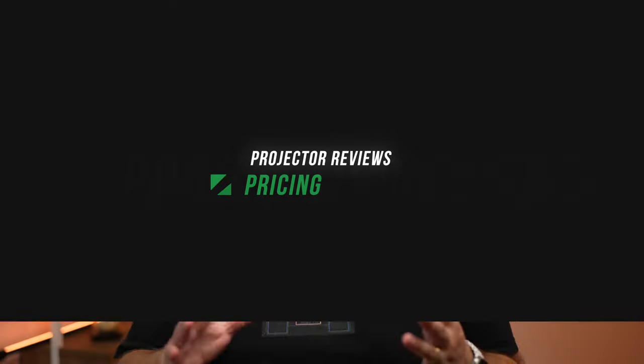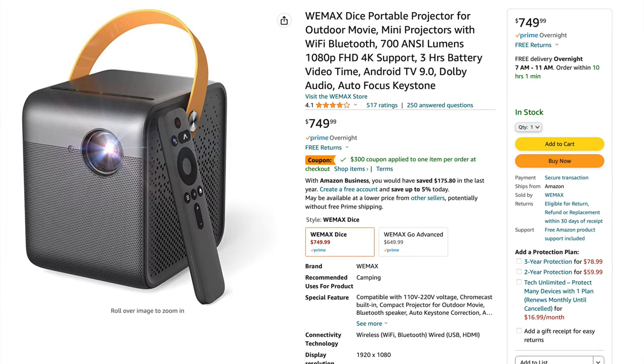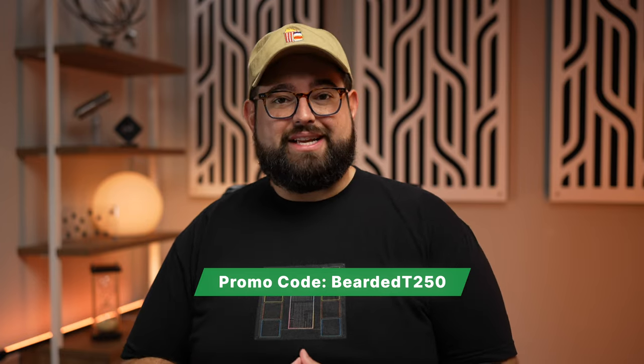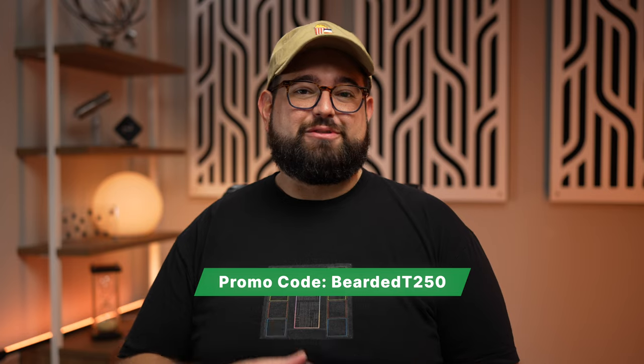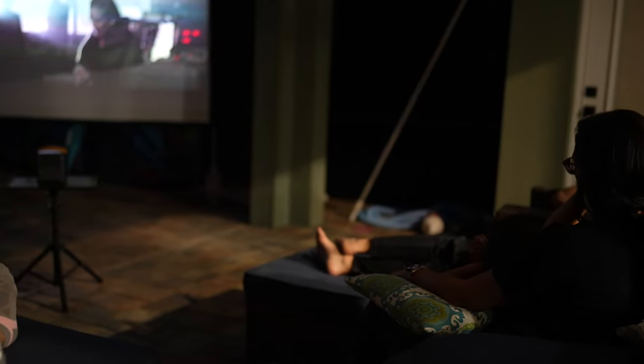Let's talk about pricing. Both of these are in the $720 to $750 price range, especially on Amazon, but there are often coupons that take hundreds of dollars off. Right now the Halo Plus has a minor 15% off coupon — I'll put a link in the description. The 4Movie DICE projector actually has a $300 coupon on Amazon right now. But if you miss that Amazon sale, from June 8th to June 18th 4Movie is having a sale on their website where you can use my code BEARDEDT250 to get $250 off the projector directly on their website. With several hundred dollars off, I think the 4Movie DICE projector is the value to go with — the sound is better, the picture looks great right out of the box, and it has a little carrying handle.